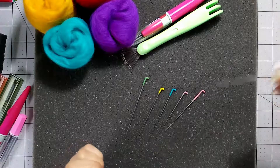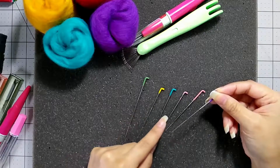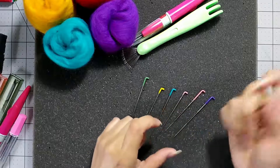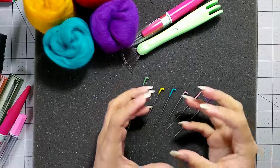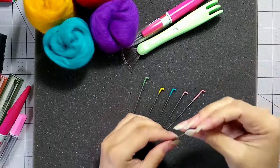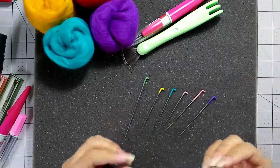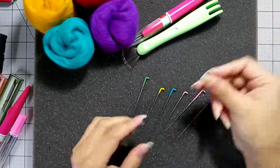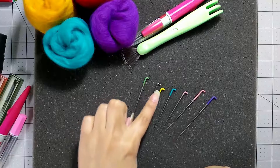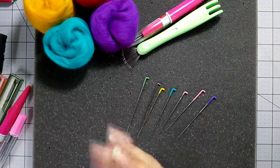You also have needles that have reverse barbs, meaning they go in a different direction from your regular needles. So instead of pushing your fibers inside of your piece, with a reverse needle you're actually pulling them out. It's really handy if you're making animals that have long coats — for a dog, you would felt your piece with a regular needle and then grab your reverse barb needle, stab it in, and pull out fibers to get that nice fuzzy coat. Sometimes needle felting needles won't have any color coding, so this one I know is a medium size because I've kept the packaging. I would usually recommend keeping that packaging.